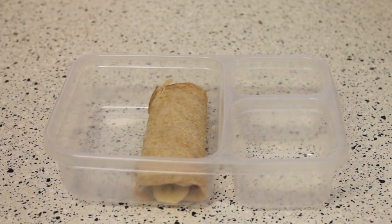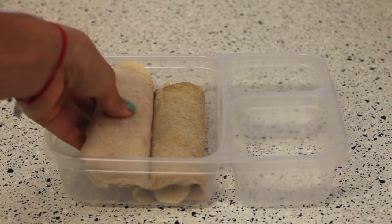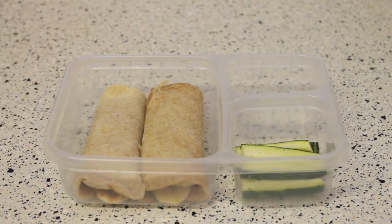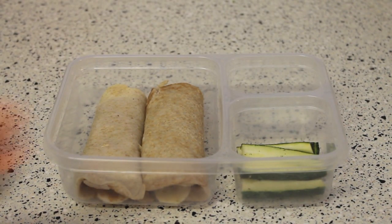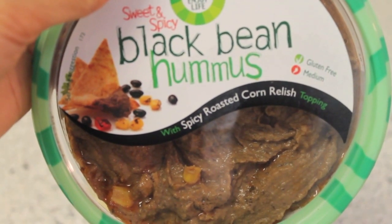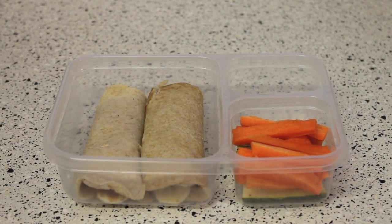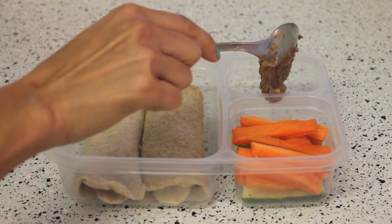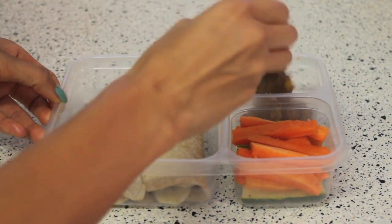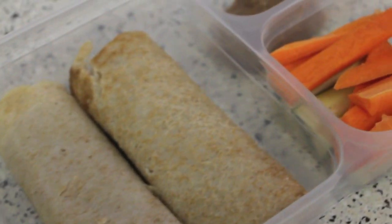Now you plate it up into your container and add whatever sides you like. I find that veggies and hummus are my go-to snack — they're really delicious. I'm really loving this spicy black bean hummus that I found at Fresh Market; it's so good and it's less calories than regular chickpea hummus.